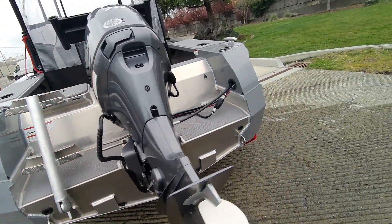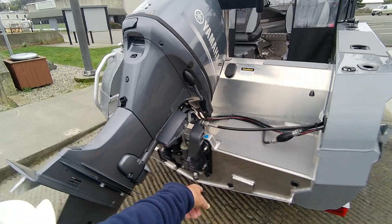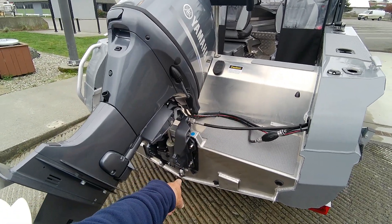You got your drain plug — that's for the chambers actually. Chamber, chamber — so it's a three-chambered boat. And then you got that one — that's for the deck.